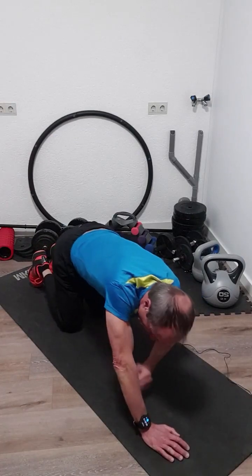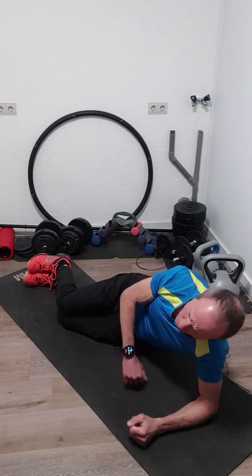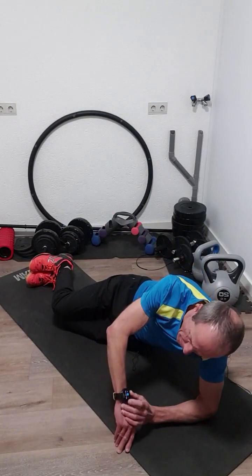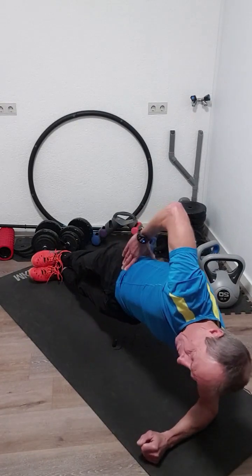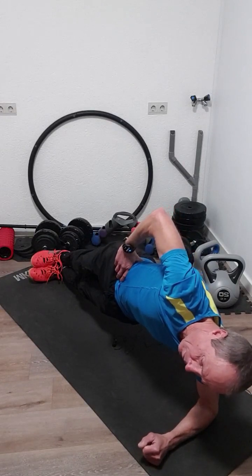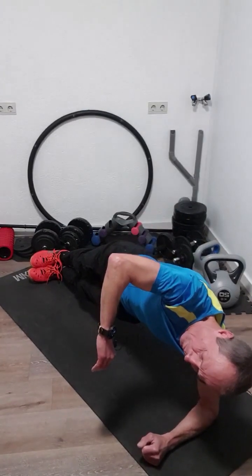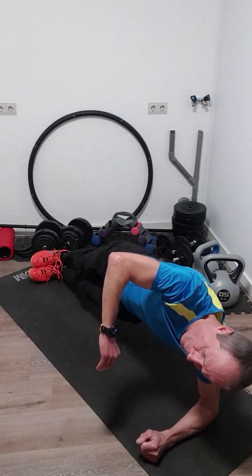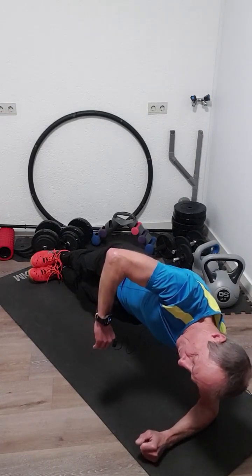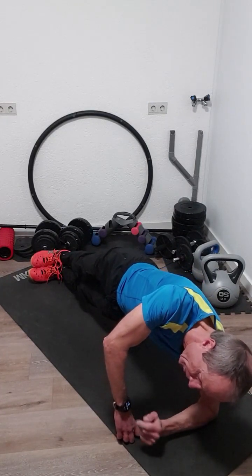We turn on our right side and make a side plank. You also do that for 30 seconds. Keep your thigh as high as possible. We start now. Keep your body up. Four, three, two, one. That was it.